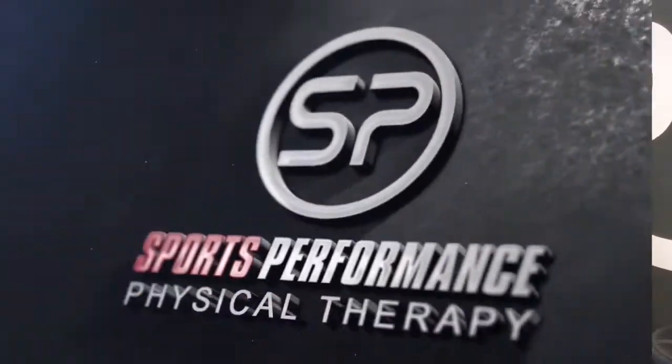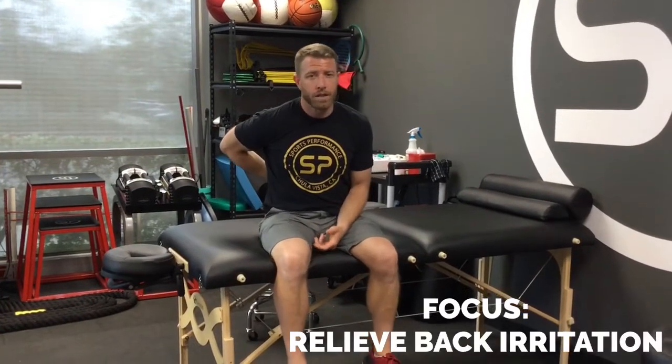Hi everybody, this is Dr. Nick from Sports Performance Physical Therapy. Today I'm demonstrating a log roll to be able to get up from sleeping and get back down to a sleeping position without irritating your low back pain or back pain in general.